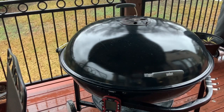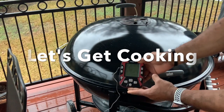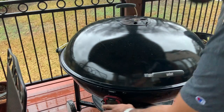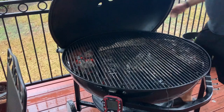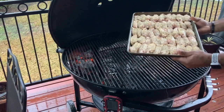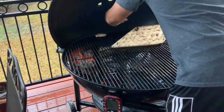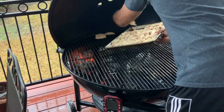We are at 315 degrees on this Weber Ranch Kettle. We're going to go ahead and get these wings on. This is another process that will take a little time. Here's our first awesome seasoned tray — let's get this on here and get them started. We got room for days for tons of wings here.